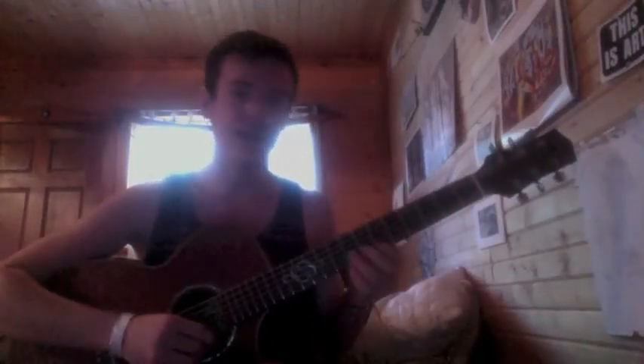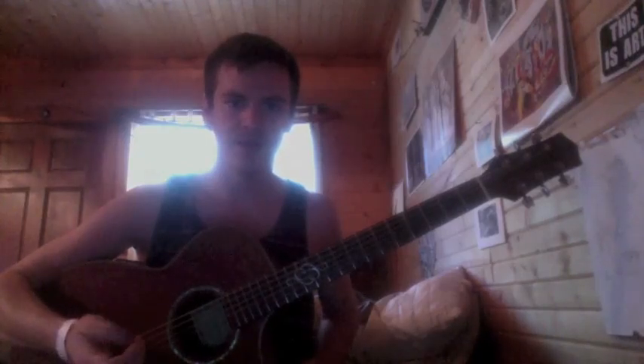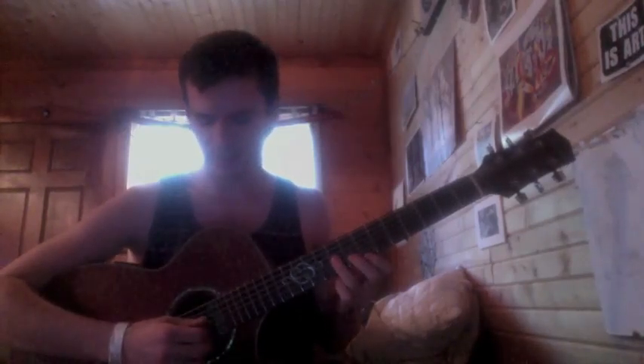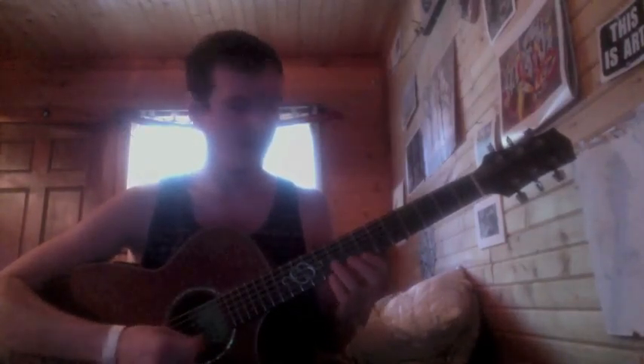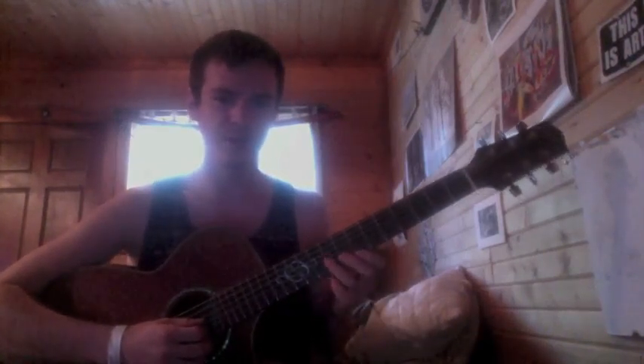Hello everyone. Today I'm going to teach you about sweep picking. A lot of people have asked about this and it's a little more complicated than you would think. Although once you get the rudiments down and the application of the sweep picking, it becomes a lot easier.